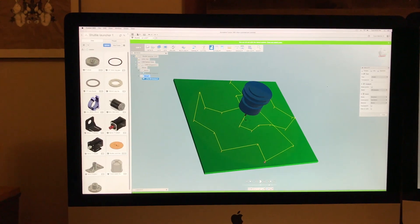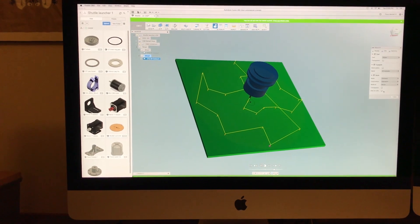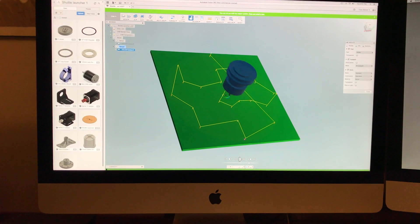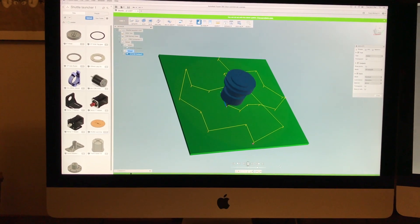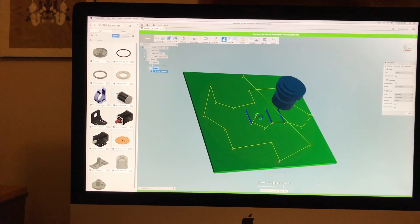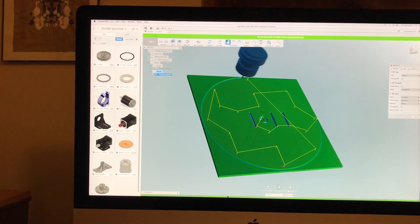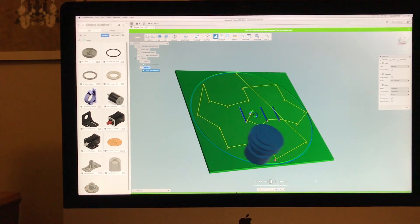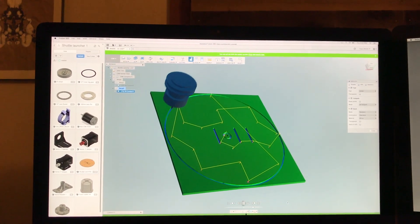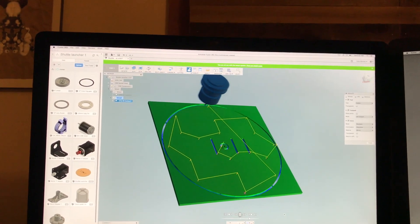Here you can see where I've programmed the CAM operation in the software, so it's going to simulate what it's supposed to do when I send this file to the machine. I had to enter a bunch of information with the dimensions of the mill size, calculate what speed it should cut at, and from that it figures out the paths, how fast it should go, and how deep it should cut.